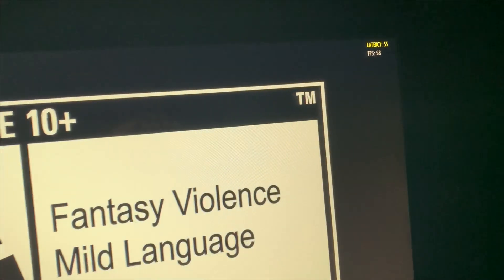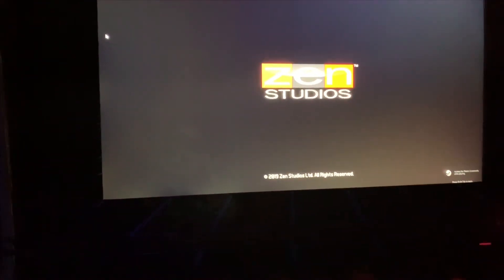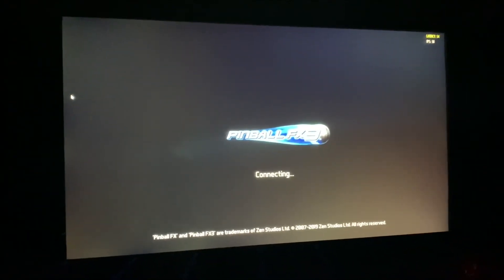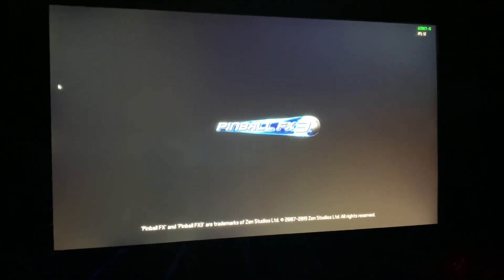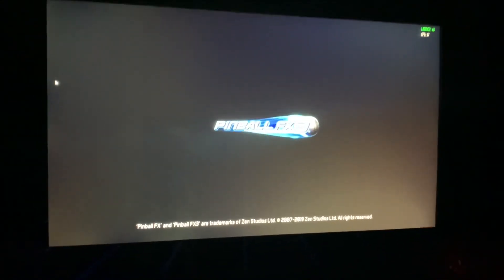I'm just going to launch this pinball game and show you how it plays. I don't have the best internet up there, but overall I am pleased with being able to play. I want to test something out on a free game before I buy something like Mortal Kombat 11 — I heard that plays through this as well.